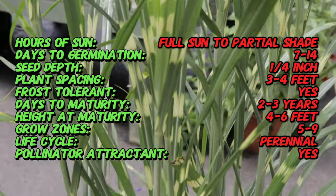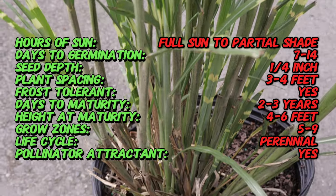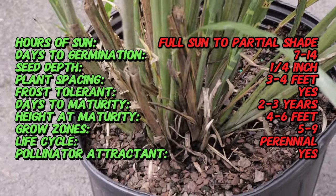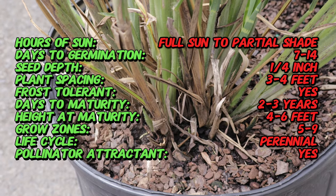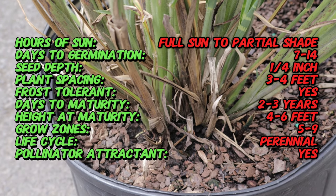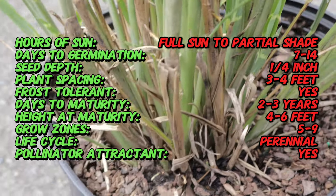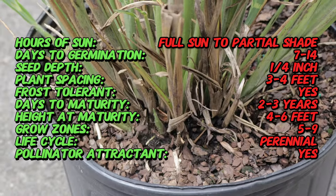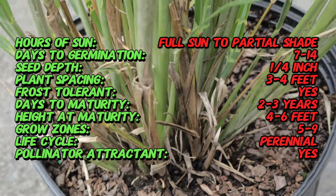Zebra grass is a tall, clump-forming perennial grass that typically grows to a height of 5 to 7 feet with a spread of about 3 to 5 feet. Its most notable feature is the striking horizontal yellow or white bands that appear across its arching green leaves, giving the plant a striped appearance. In late summer to early fall, zebra grass produces feathery, copper-colored plumes that rise above the foliage, adding another layer of visual interest.